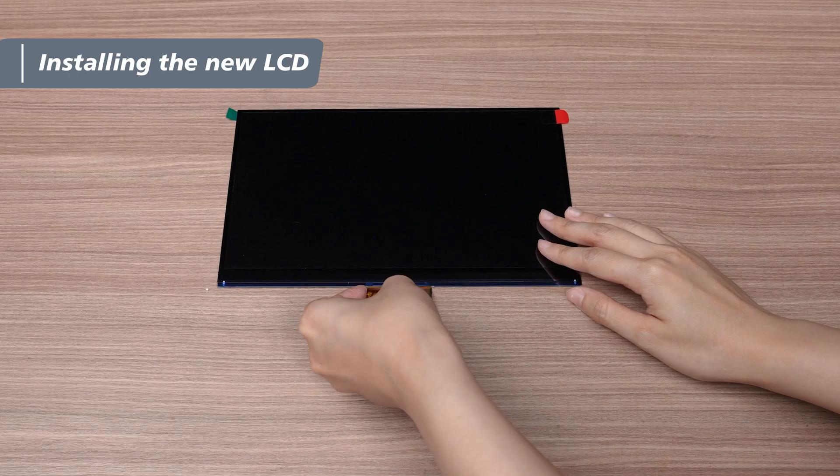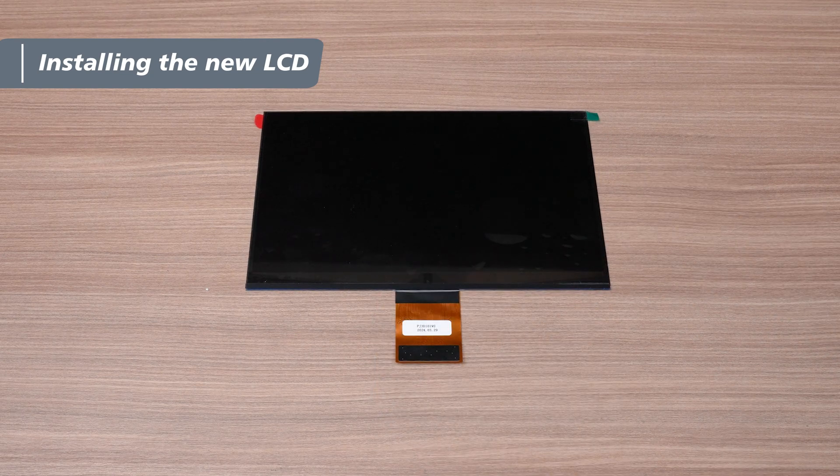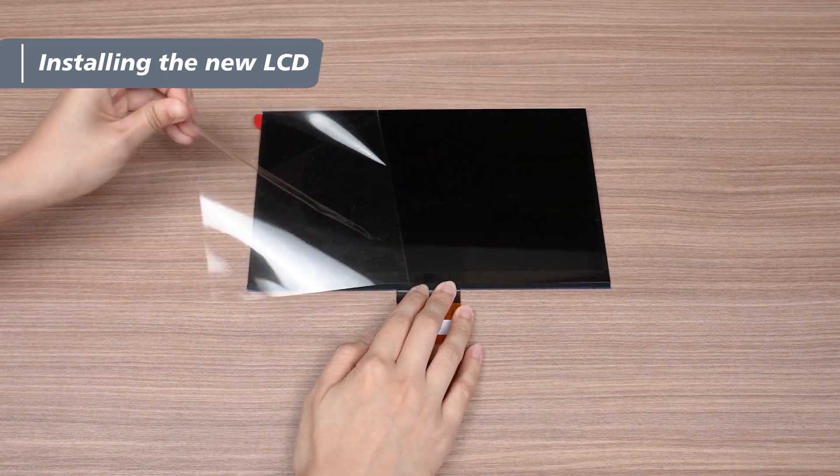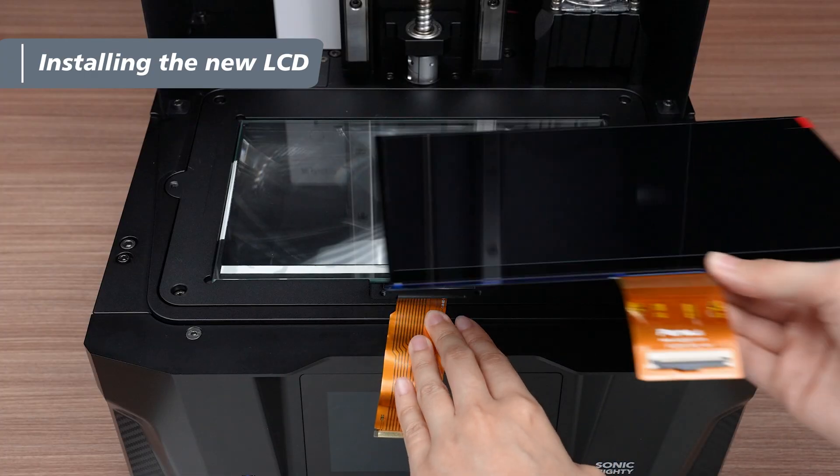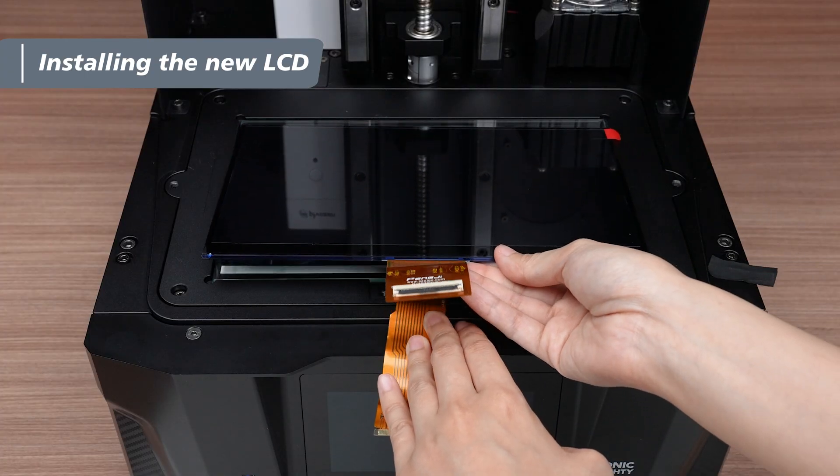Take out the new LCD and turn it over to remove the temporary protective film. A friendly reminder: LCDs are very fragile, so handle them with care. Turn the LCD back around and carefully place it onto the optical glass.